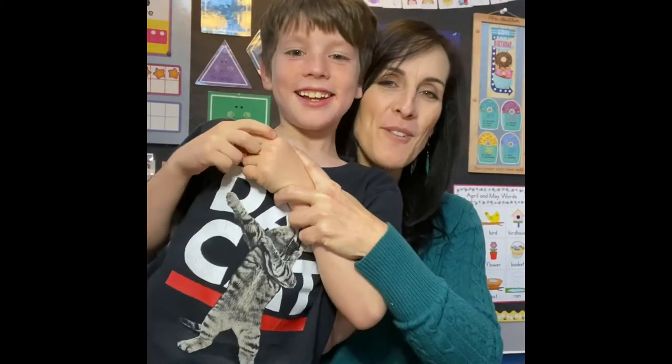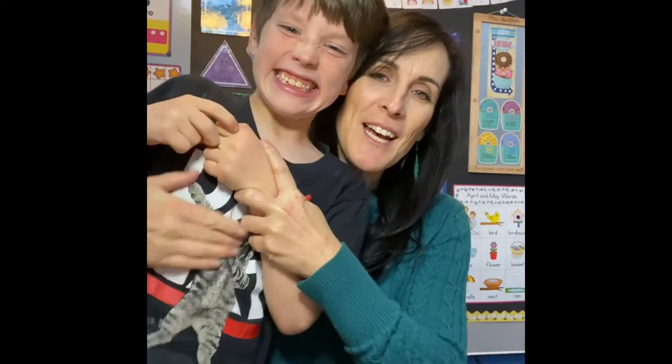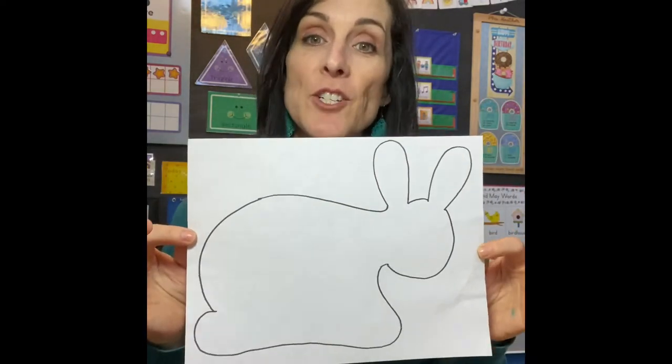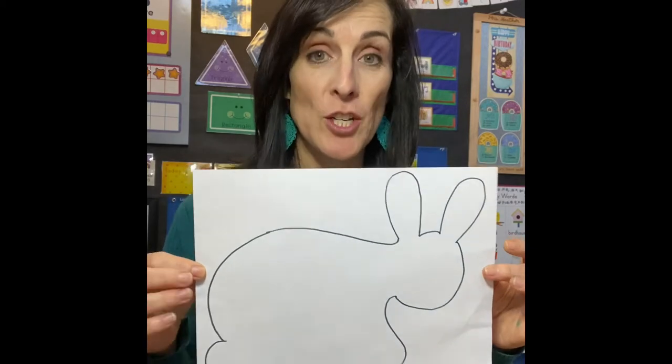This is Hudson. He thinks this is so funny but he's gonna help us today. What I did is I drew a shape on a piece of paper — it could be any shape you want it to be, but I chose a bunny.